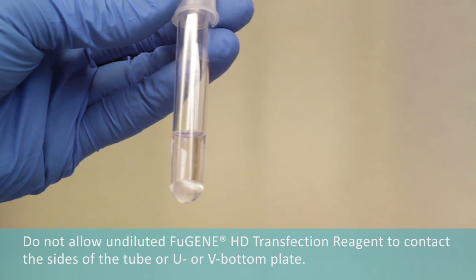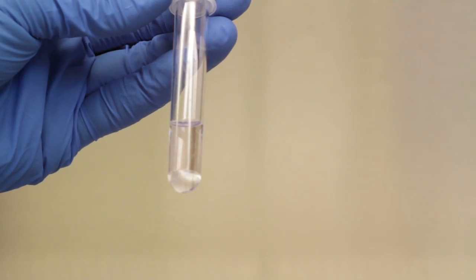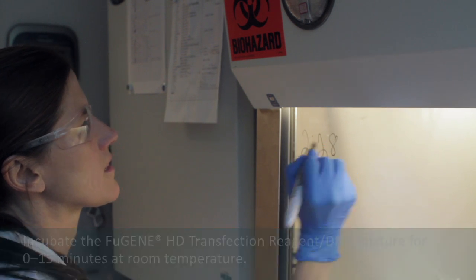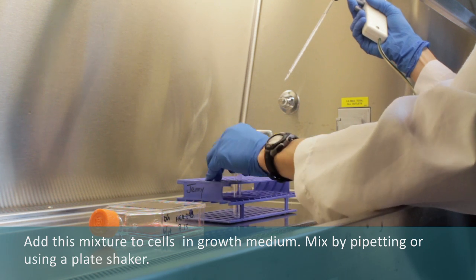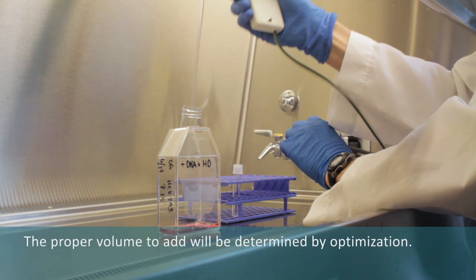Do not allow undiluted Fugene HD transfection reagent to contact the sides of the tube or U- or V-bottom plate. Incubate the Fugene HD transfection reagent and DNA mixture for 0 to 15 minutes at room temperature. Add this mixture to cells in growth medium. Mix by pipetting or using a plate shaker. The proper volume to add will be determined by optimization.